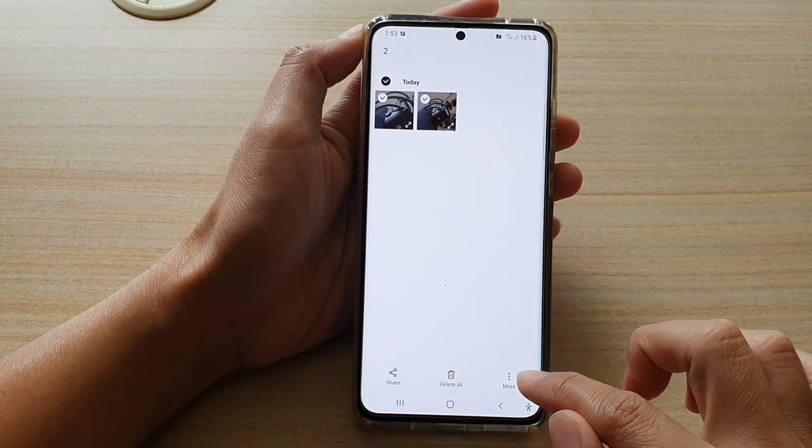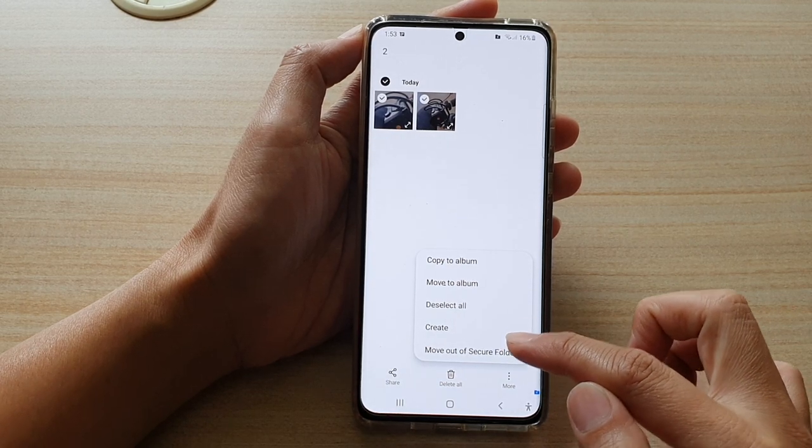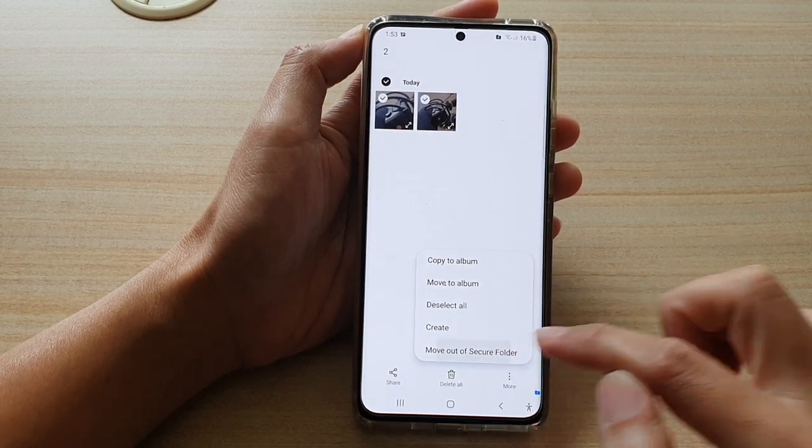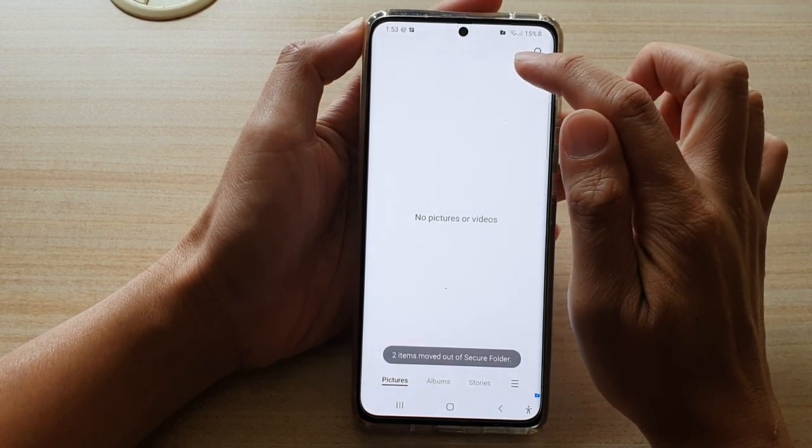Next, tap on the More button and then tap on 'Move out of Secure Folder' from the menu. You can see it says here: moving items out of Secure Folder.